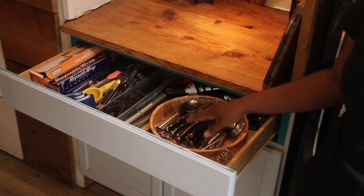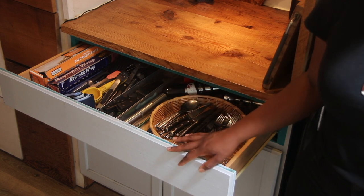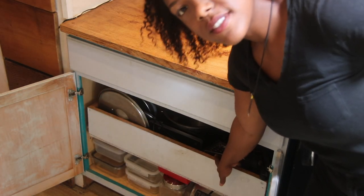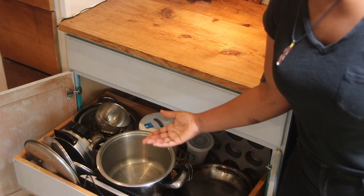Now we're going to look into our drawers. This is just where we keep our silverware and all of our utensils for cooking. Foil and stuff like that is at the end there. Underneath the cabinets we have all of my cooking ware — I love to cook, and I was a little bit worried about whether we'd be able to fit all the stuff I'd want to have.